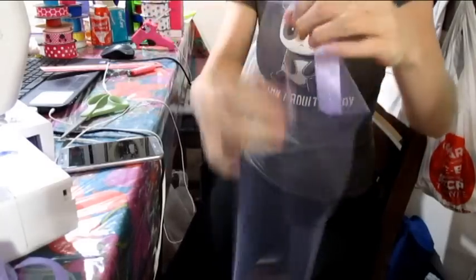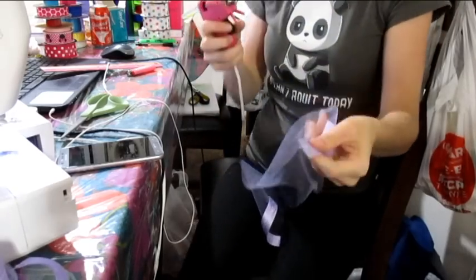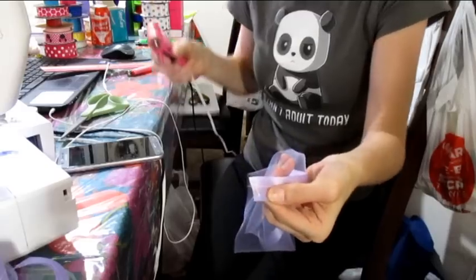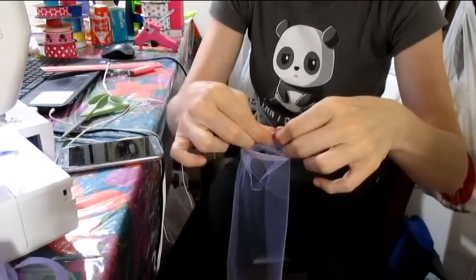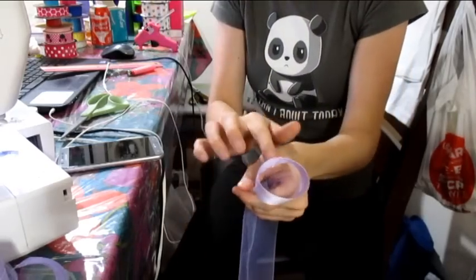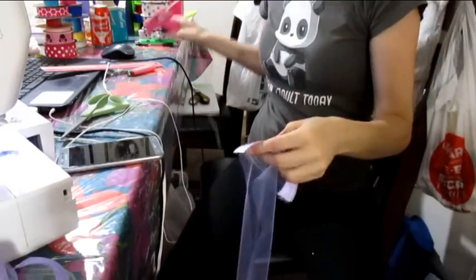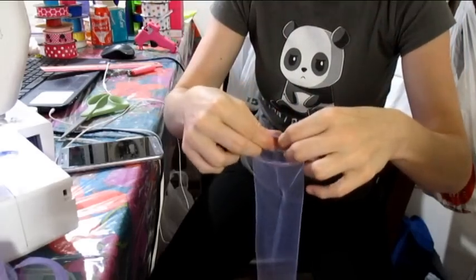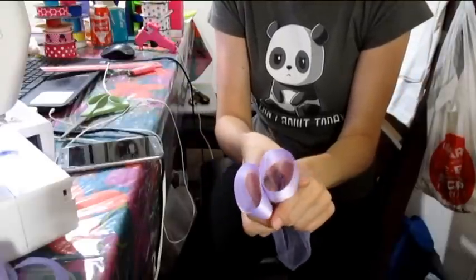Now I'll show you how I attach the ends together to make the perfect circles. I get the glue gun and add a little line of glue, then bring it around and attach the ends together — that's all it is. Then I do the same thing to the other end, and it makes perfect circles.